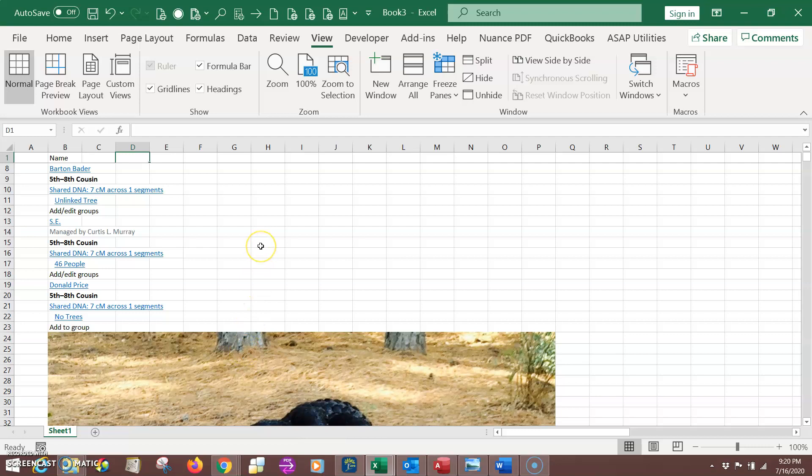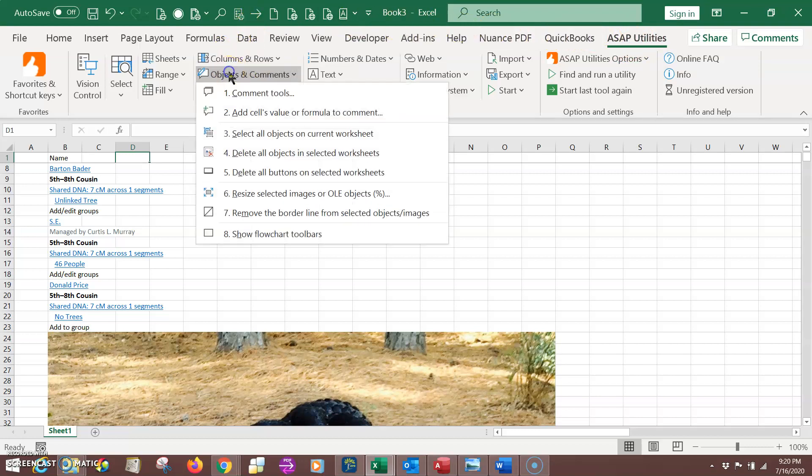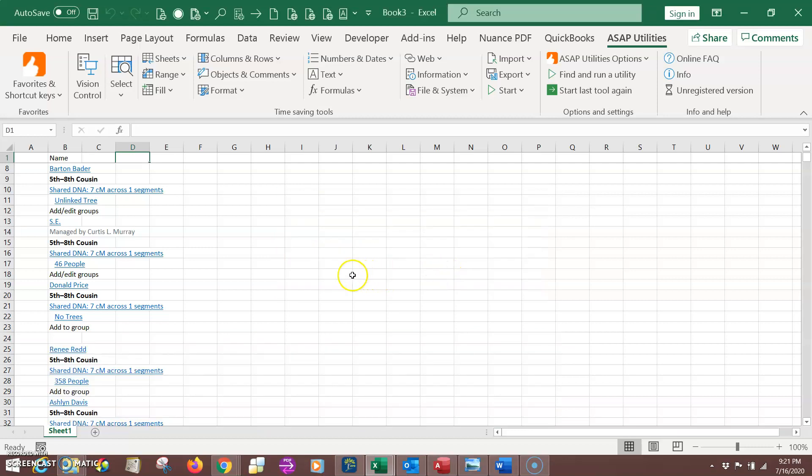This is something I've mentioned before in our Facebook group — you will need a free add-in called ASAP Utilities. Just go to asaputilities.com or Google it and you'll find it. They have a paid version and a free version; just click the free version since this is for personal non-professional use. Once you install and select ASAP Utilities, come over here to 'Objects and Comments,' left-click that, and come down to number four: 'Delete all objects in the selected worksheet.' Click that, confirm you want to delete them all, click OK, and now all those pictures and objects are gone.